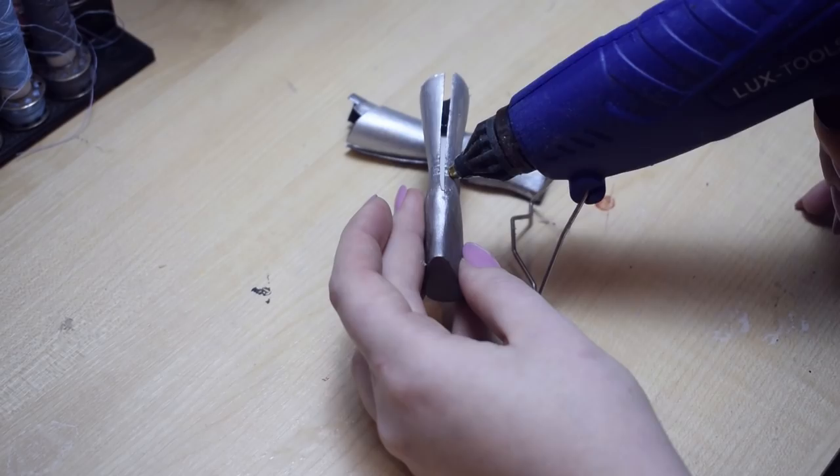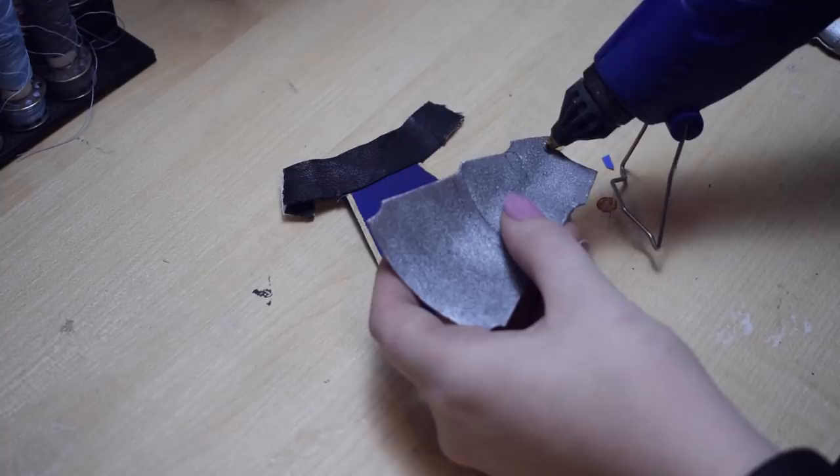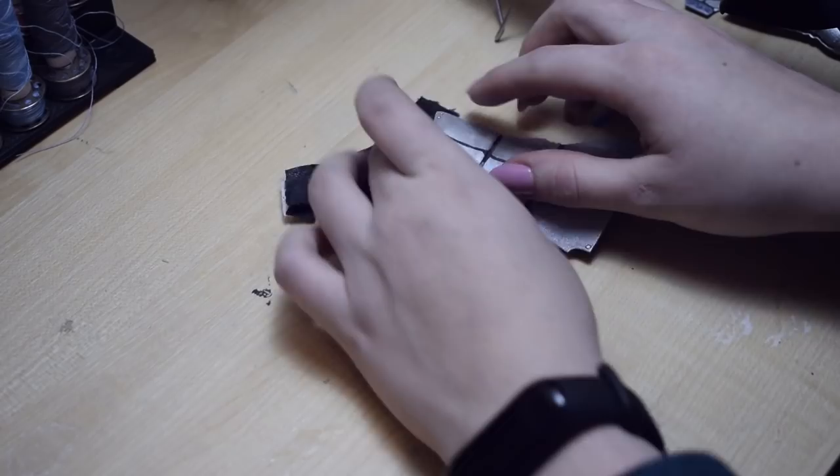Since the parts have been painted, now I'm assembling the last details on her shoes with some hot glue. I'm also adding the armour pieces in their place. I'm gluing them to the belt so the armour is completely removable. And that's it!